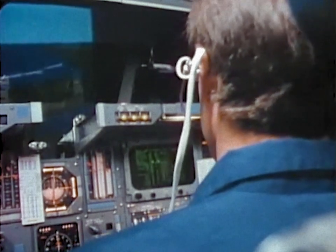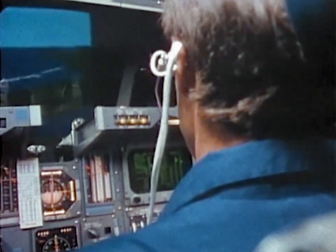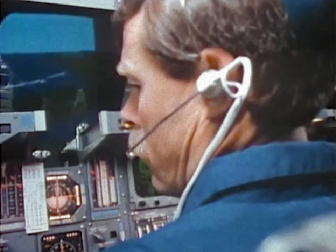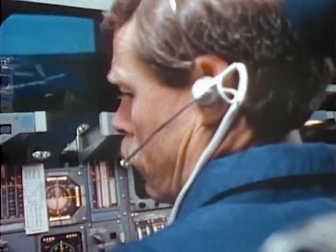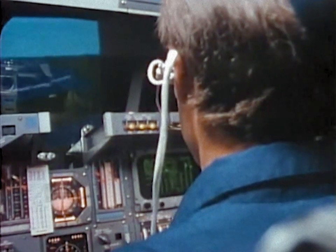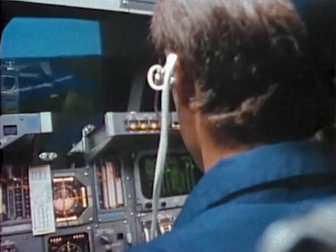Atlantis, Houston. We saw an over-temp shutdown on our IB flash evaporator. We'd like you to cycle the control. We're going to attack cable positioning. Okay, that's what we're going to do. So now we're going to settle down here.